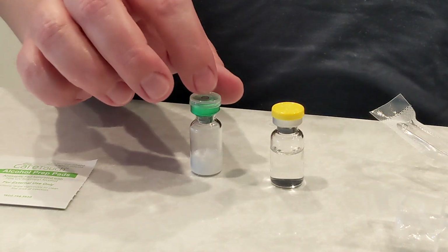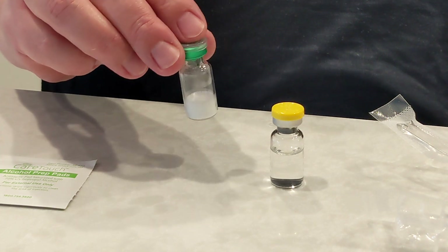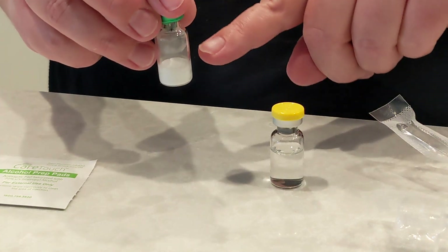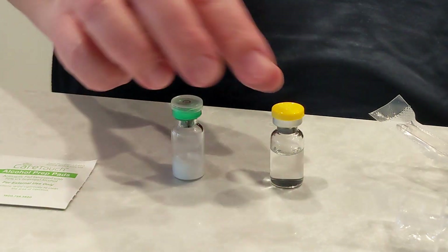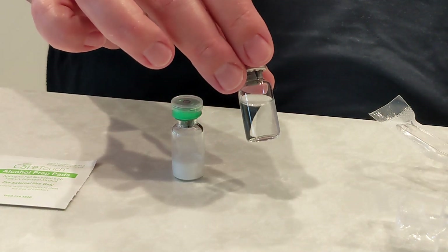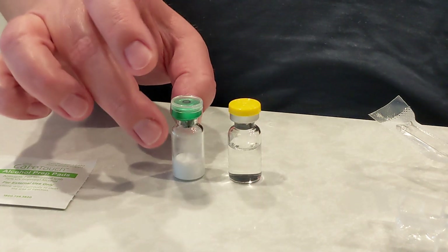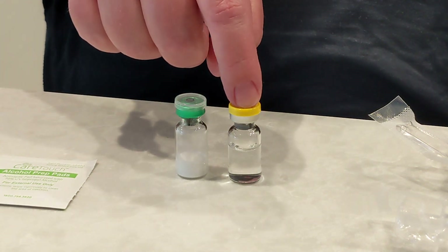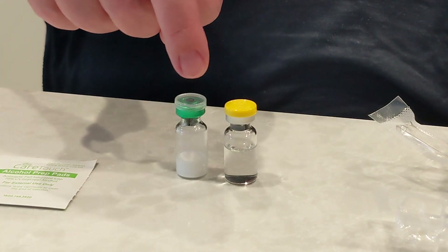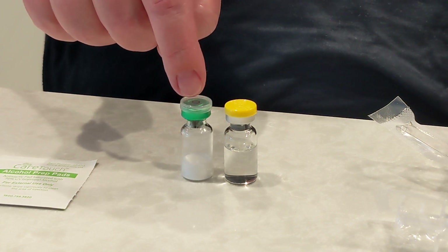Okay, so this is the tirzepatide peptide. It comes dehydrated — there's a different word for it. This is the bacteriostatic water, otherwise known as bac water. We're going to reconstitute: we're going to take 0.5 milliliters and put it into this five milligram vial.